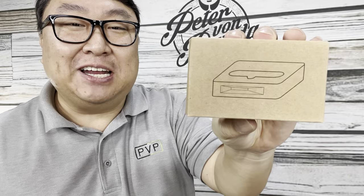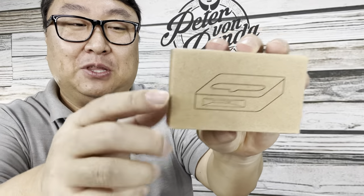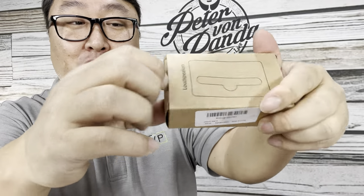Just because this iPhone stand is low tech doesn't mean it's not awesome. What's happening Panda Nation, Peter Von Panda here. I picked up this little — I think it's a bamboo — iPhone stand.